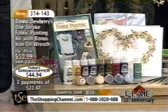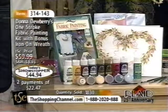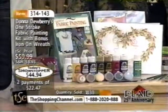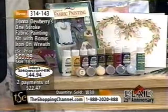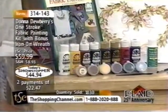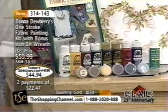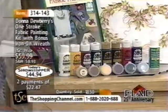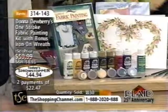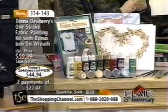It's like having Donna Dewberry come home with you and teach you how to paint. If you've ever wanted to paint, it's the beginning of the year — make those New Year's resolutions. It's also a great Valentine's gift for your sweetheart or your best friend. In this kit, you'll find everything you need to open the box and start painting. You don't have to go to the store and buy a thing.